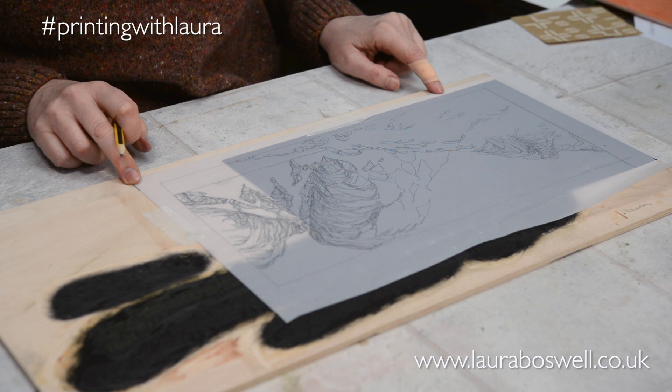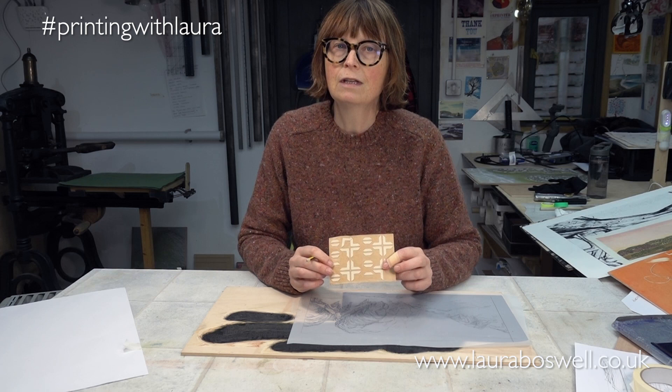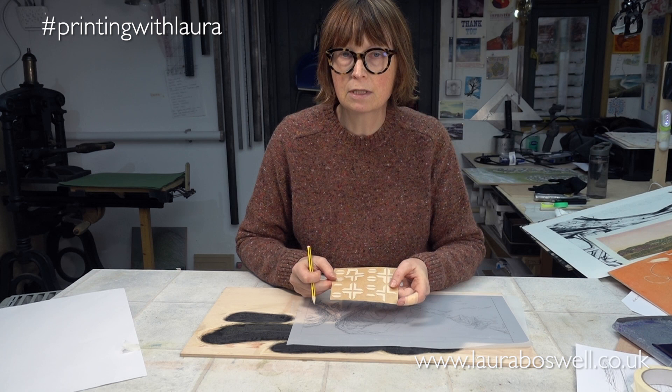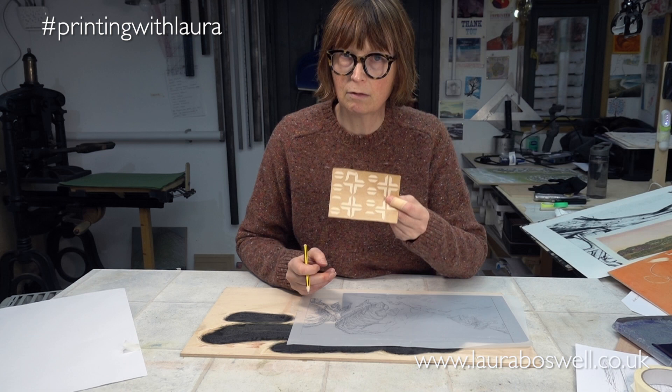I should mention that there are also things called stick-on kentos — I got these from Hand Printed and I'll put a link in the description — and you can just stick these on as well. This is what I'm going to use when I get to the Mokulito part of the procedure. But for now I'm just going to mark these in place.